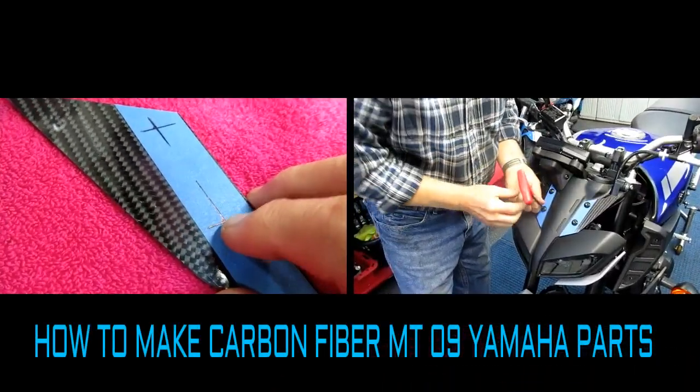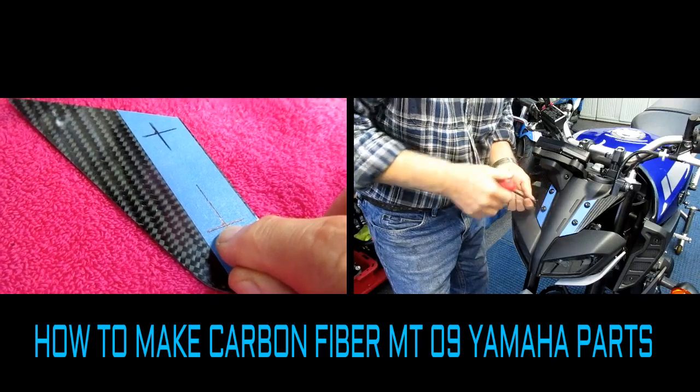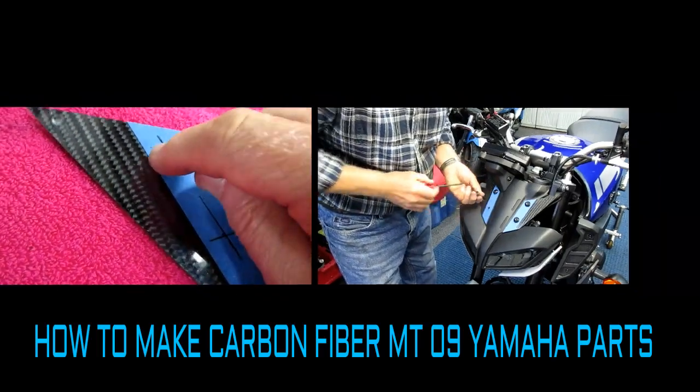It actually is a decent fall day for getting some painting done. Haven't painted in a while, so we're going to have to fire up the compressor, get these parts sanded and prepped.